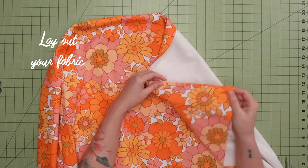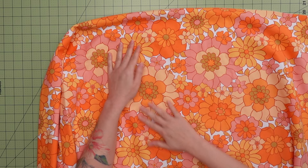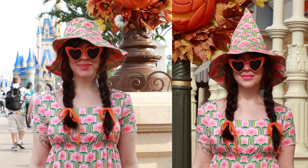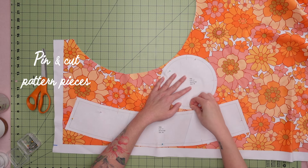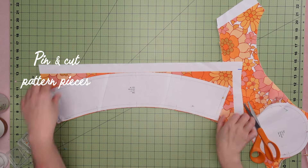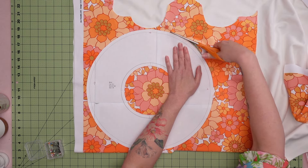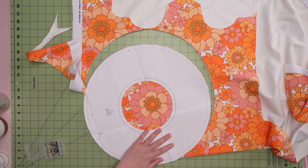I'm using a Spoonflower velvet since I had a remnant from my bench and pillows. Canvas and denim work great for this project since they hold structure really nicely, but I've also made it with regular cotton too. Just remember that if you're using a thicker fabric like this velvet, you might want to size up because it's double-sided and the thick fabric will take up some of that initial circumference.